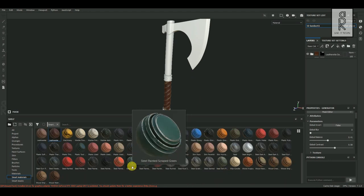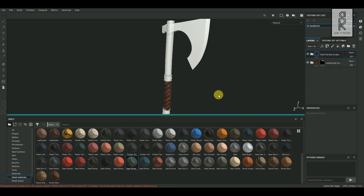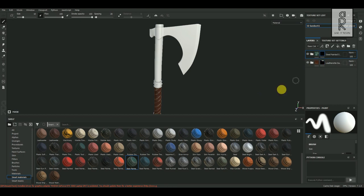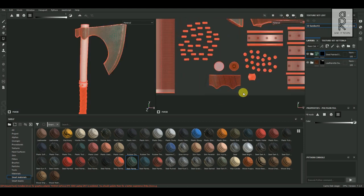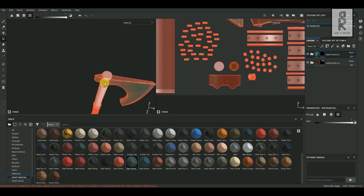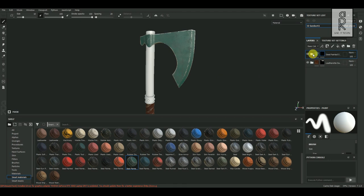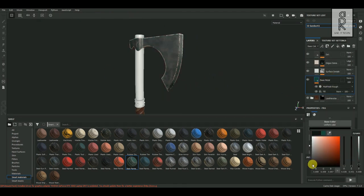After that, choose Steel Painted Scrapped Green Material and drag and drop it to the top of the grip texture layer. Right-click on the layer and choose Add Black Mask. Then select Polygon Fill Tool and select the blade part of the model. Now open the 2D view and also select this part, since it is the part of the blade which is inside. After that, tweak the settings of these layers as per your choice and see what looks best for you.